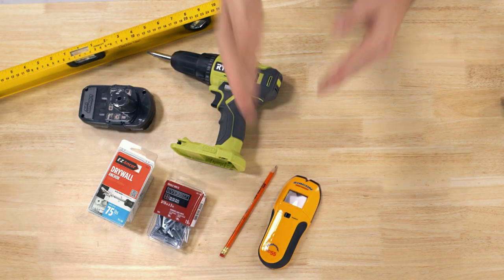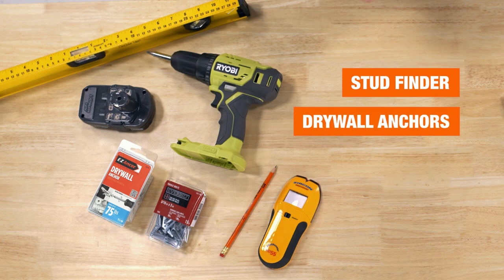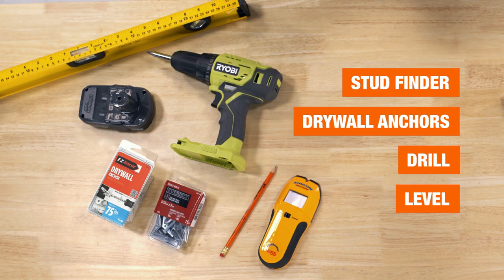And to hang the TV the right way, we're going to be using a stud finder or properly rated drywall anchors, along with this cordless drill. Also, we've got a level to make sure that the TV is just that.